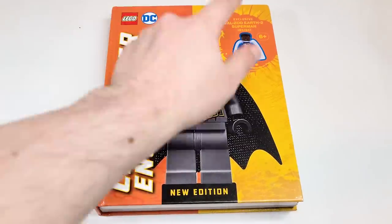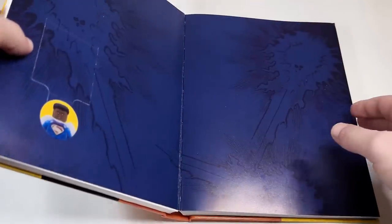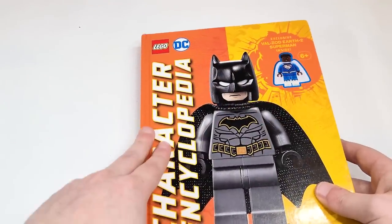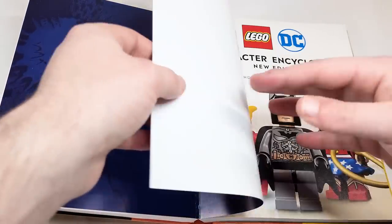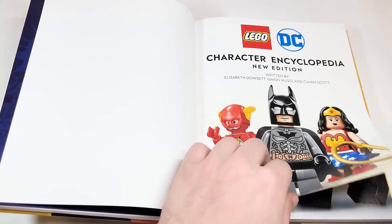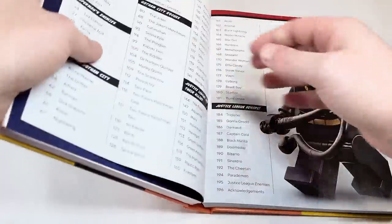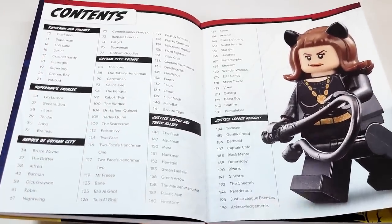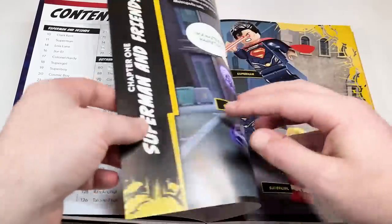We're going to take a look at the figure when we get to him in the book. It's a new tab system — you can't see the figure anymore up in the top, which I think is more for security measures. It's interesting to see some of the characters they are choosing to showcase — like this 1966 Catwoman on the character encyclopedia page for some reason.